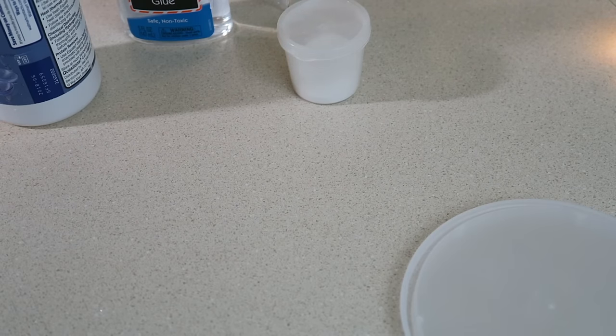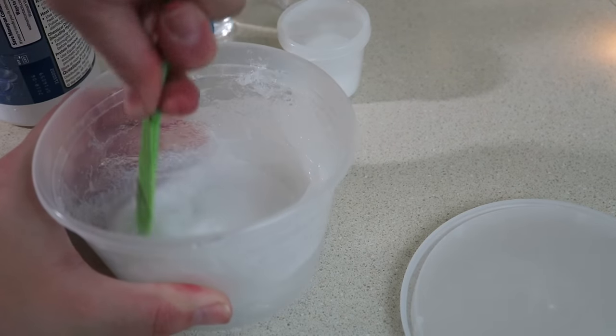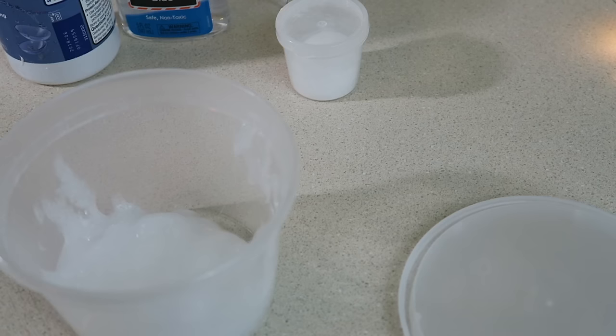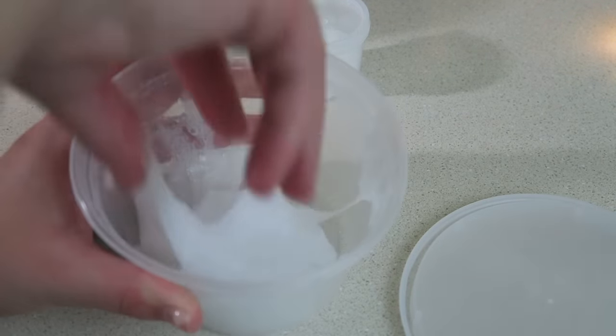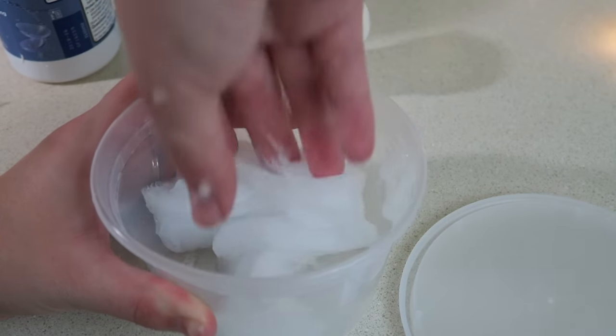After about one minute of mixing, this is what I'm getting. It's got a lot of air bubbles in it so it's definitely going to need to sit, but you can see this is the perfect consistency — I love it.